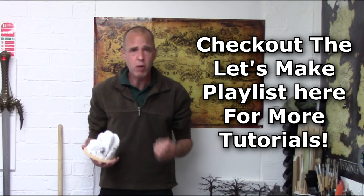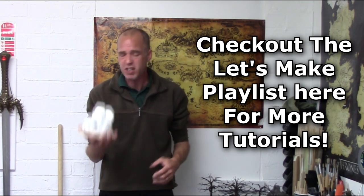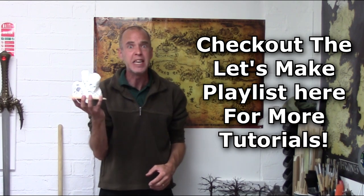Hey Terrainiacs, Mel the Terrain Shooter back in the studio and back with another Let's Make for you. In this Let's Make, we're going to be looking at how to make cheap and easy Terrain Gloop for all your terrain glooping needs. Come on over to the bench and I'll tell you how.